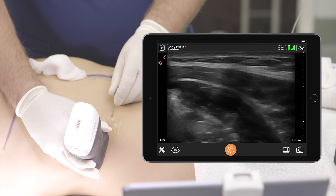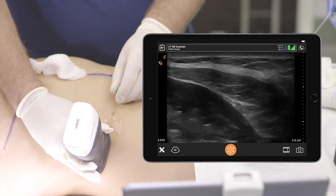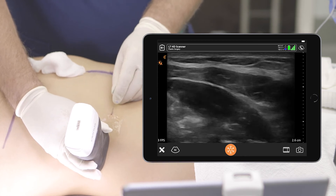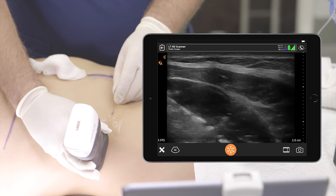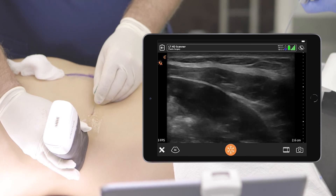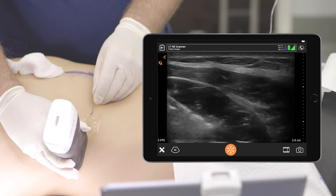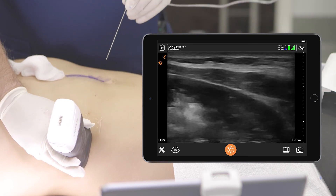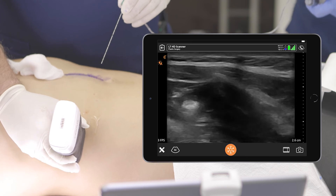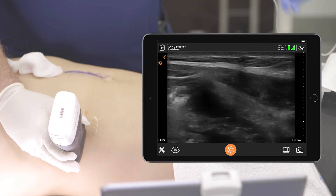You can see the muscles just spreading — yeah, the fish mouth. And there's the needle sitting right in that plane. I'm wiggling it so you can see it on the video. See the internal oblique being split, and then there's the transversalis below, and all the medication sitting right between the muscles. So that's exactly what we want to see.